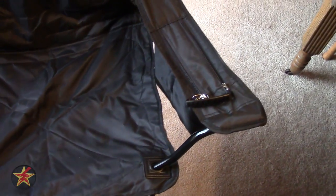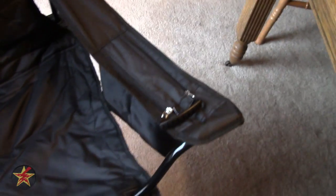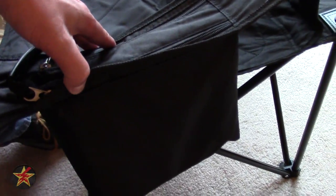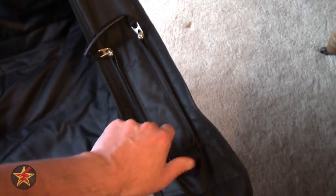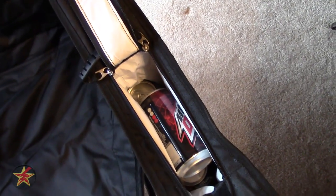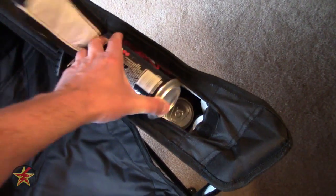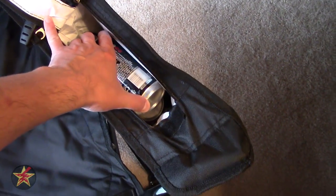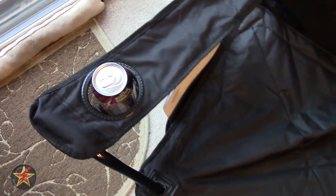Coming across to the other arm, you'll notice the zipper pouch — this is actually a cooler. Coleman says that the cooler can accommodate four canned beverages. If we open this up, you will notice that the way you accommodate four cans is by having three lined up at the bottom and then one on top. I'm not entirely sure I would count that as four cans, but we're just going to move this over to the armrest so you can see how well that fits in there.